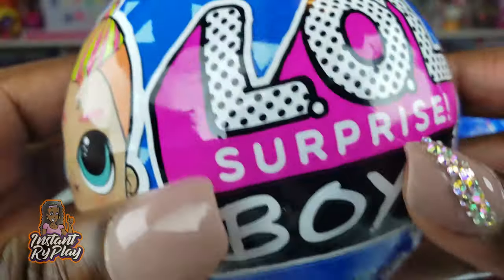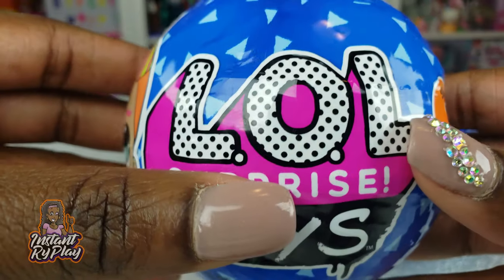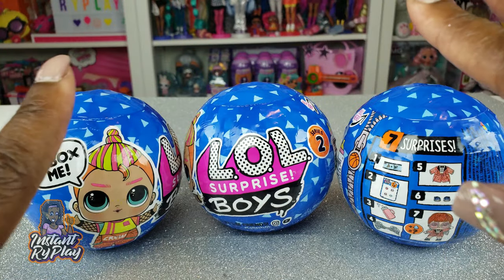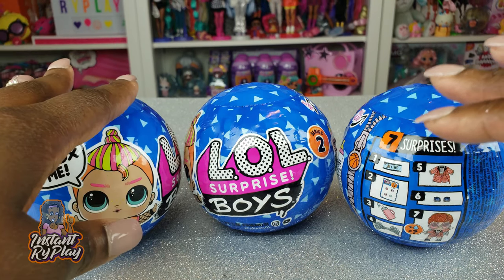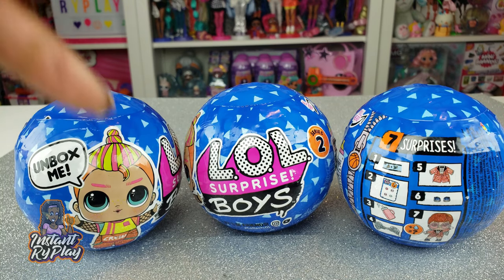Today we're doing an unboxing of LOL Surprise Boys Series 2! Previously I did an unboxing of a whole case of Series 1 and completed my entire collection. When I went to the store I saw these three and grabbed them because that's all they had. I can't wait to see what I get — I hope I don't get any duplicates. Without further delay, let's get to this unboxing!